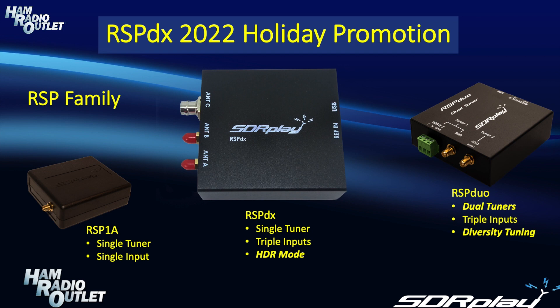The RSP Duo, on the other hand, also offers three inputs, but it has dual tuner capability. That will enable you to tune two widely different frequencies at the same time, or you can use two separate antennas and explore the world of diversity tuning, which can give you much better reception in adverse reception conditions. Now let's look at the HDR, or High Dynamic Range mode, which is a unique feature of the RSP-DX.